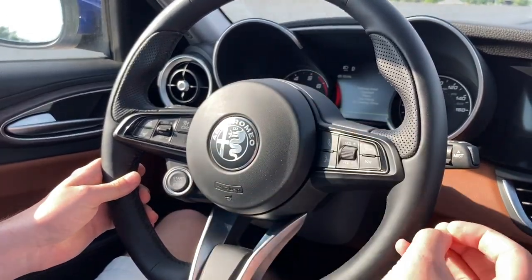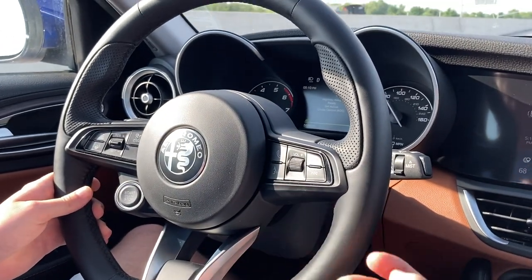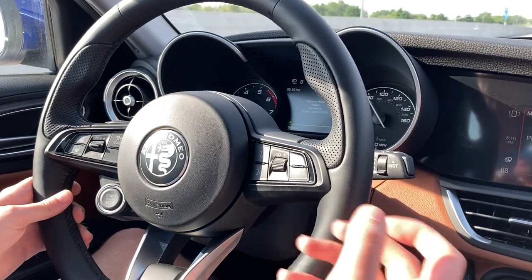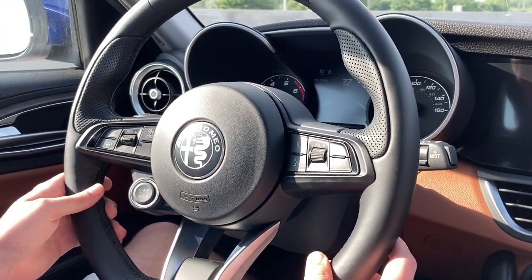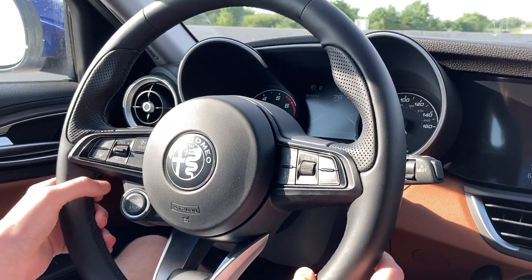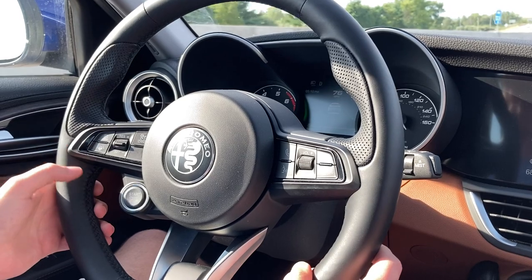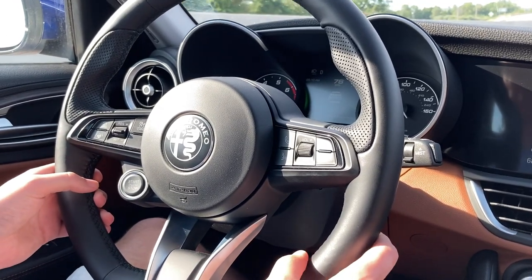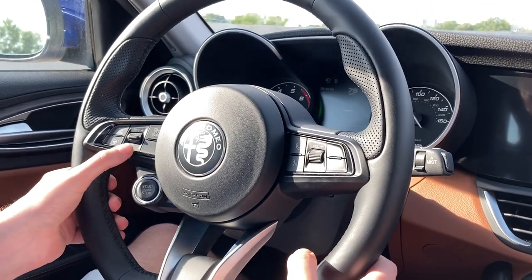It beeped once to let you know to put your hands on the steering wheel, then it gave about a second and a half, and then canceled altogether. Once you're back in your lane and going along, you basically just press the down arrow again — the down toggle — set your cruise, and you can set your distance using the button up here, and then you're good to go.